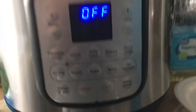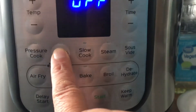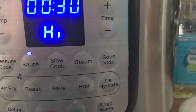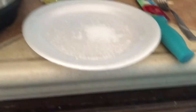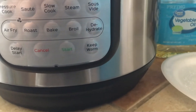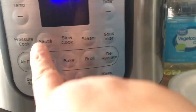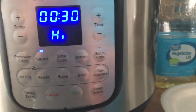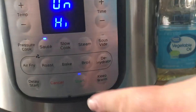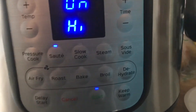Alright, you guys, this is what it looks like — hit that sauté button. I don't know if you have to, but push start. It says off — okay, then push sauté and just leave it. Oh, you didn't start it? Okay, so now it's on. I'm gonna put some oil in.